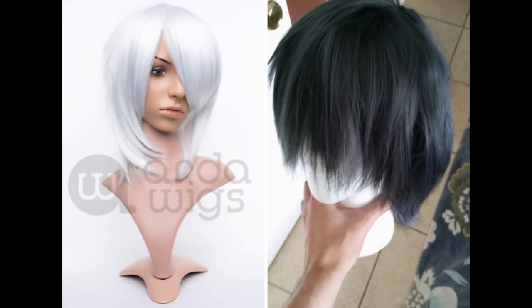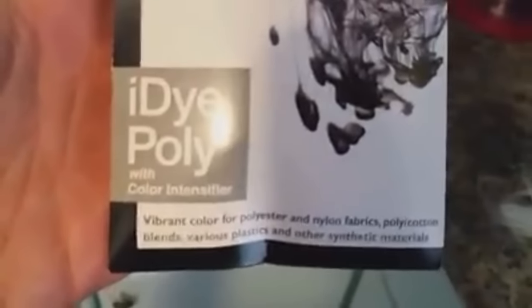Cosplay in a minute! Today I'm going to show you how to dye an Arda wig. I used a pure white long magnum wig for this and dyed it black with iDye Poly with a tint of blue as well.